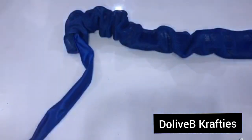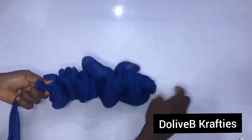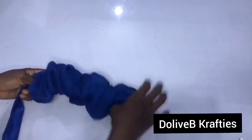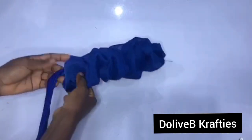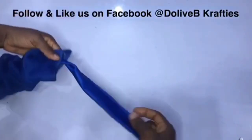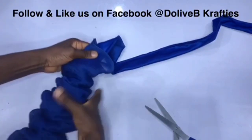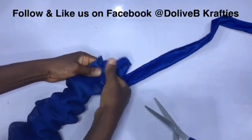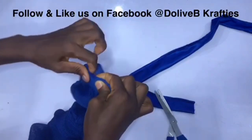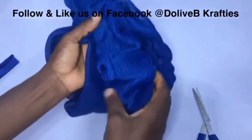Can you see where I put in the rope? It's not exactly on the edge of the mesh net fabric — it's a little bit away from the edge. I'm going to fold the edge of the mesh net fabric over it and stitch. I'm going to drag this to form my ruffles. I'm going to cut off the excess rope and repeat the same procedure on the other end. Now I'm done with the ruffles.